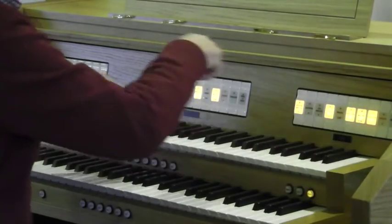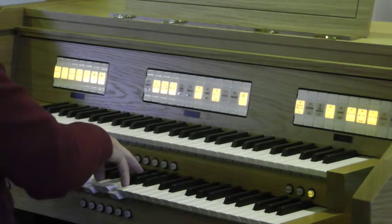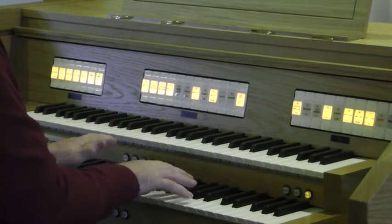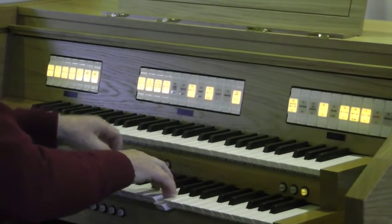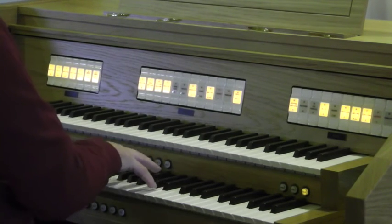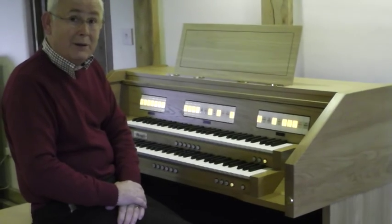And add the cornet. Couple that through. And there you have the new Wyvern Minuet.